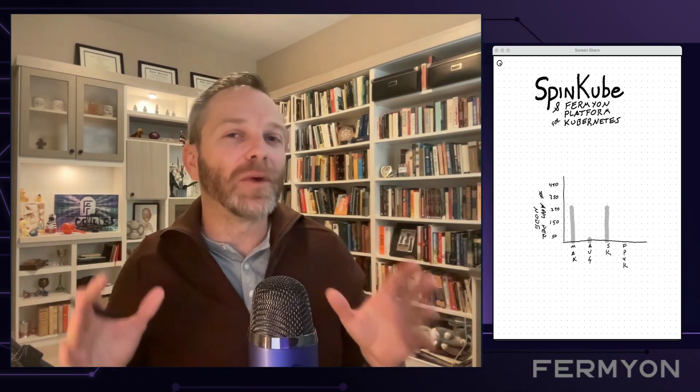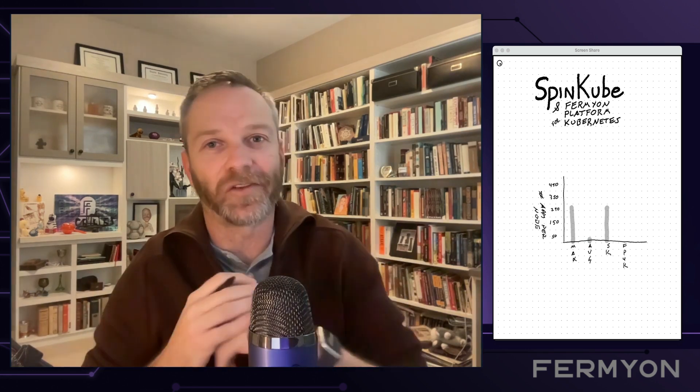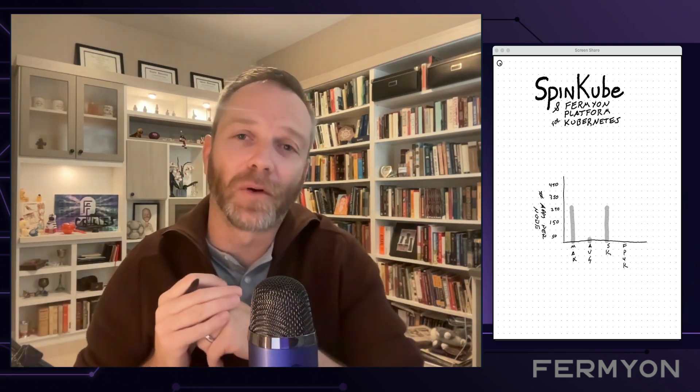Now, we looked at this and said, actually, we should be able to achieve a much higher density than just 250 applications, and that's where Fermion Platform for Kubernetes comes in. We know from running Fermion Cloud ourselves that we should be able to hit density in the thousands, and that's what Fermion Platform for Kubernetes allows you to do. It allows you to run thousands of WebAssembly applications per node, even on modest hardware, inside of your Kubernetes cluster.